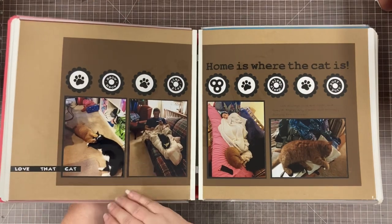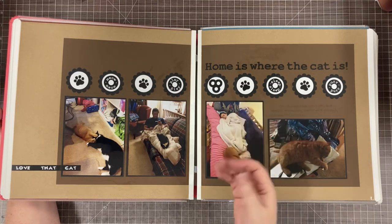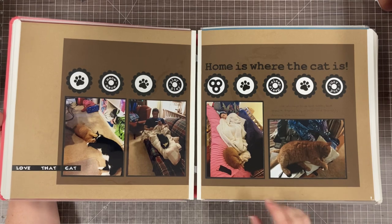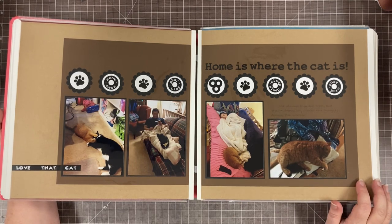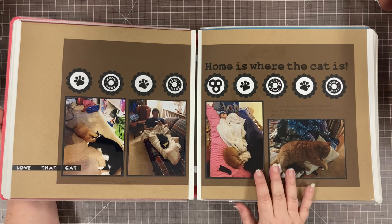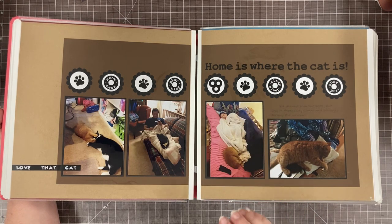As my kids have gotten older I have fewer pictures of the things my kids do and more pictures of what my cats do, so I always love cat pages. This one I think was inspired by a Pinterest idea. A lot of the layouts I do are inspired by layouts on Pinterest — I find that's a good place for me to start with what I want to do.